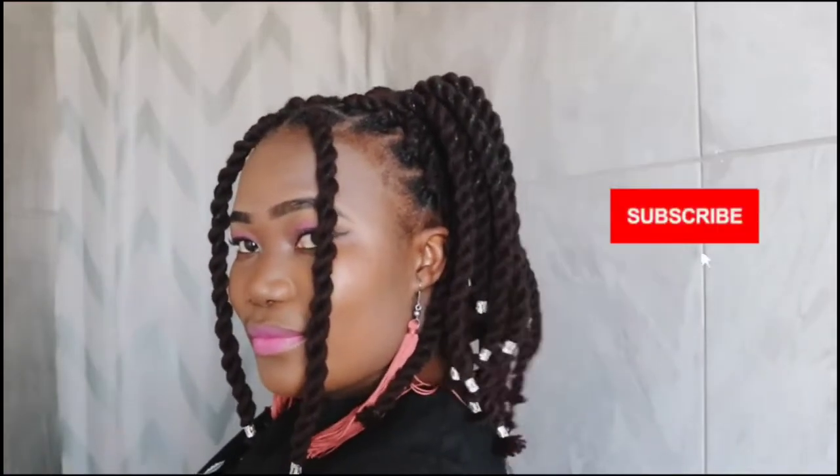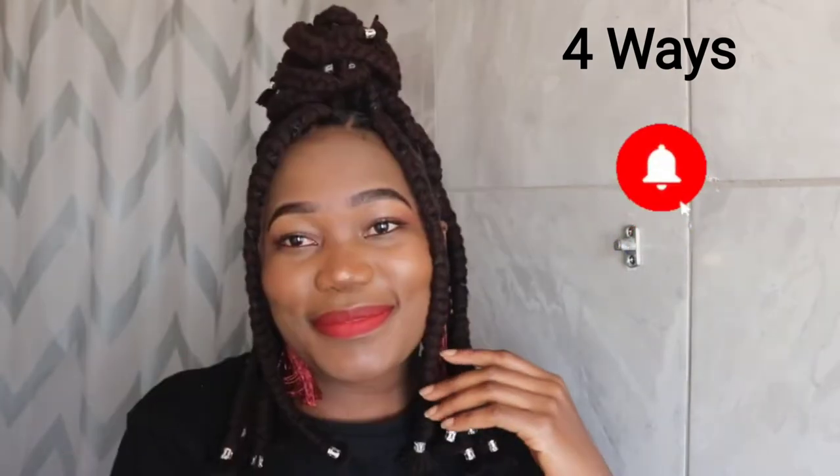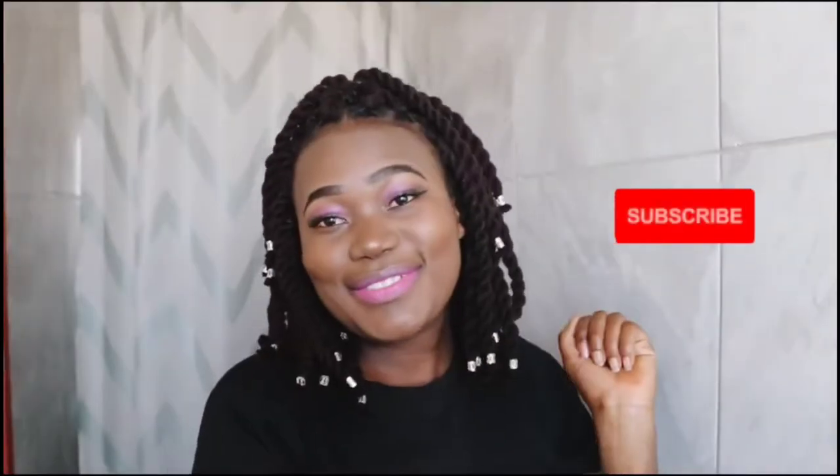Hi beautiful people, welcome to my channel. I am Rosemary and today I'm going to show you how to do yarn twist and yarn braids. If you are new here, welcome and please subscribe so that you can see new videos when I upload.